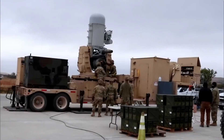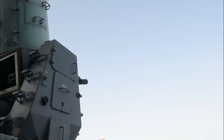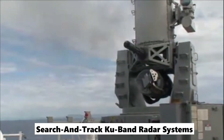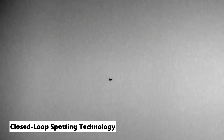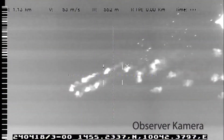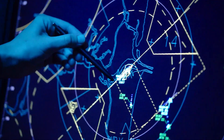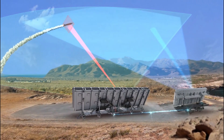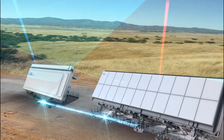Along the same lines as its naval equivalent, the C-RAM makes use of cutting-edge search-and-track KU-band radar systems. These radars include closed-loop spotting technology, which enables them to autonomously acquire, track, and engage their targets. The KU-band region of the electromagnetic spectrum has frequencies ranging from 12 to 18 GHz and may be found in the microwave range.